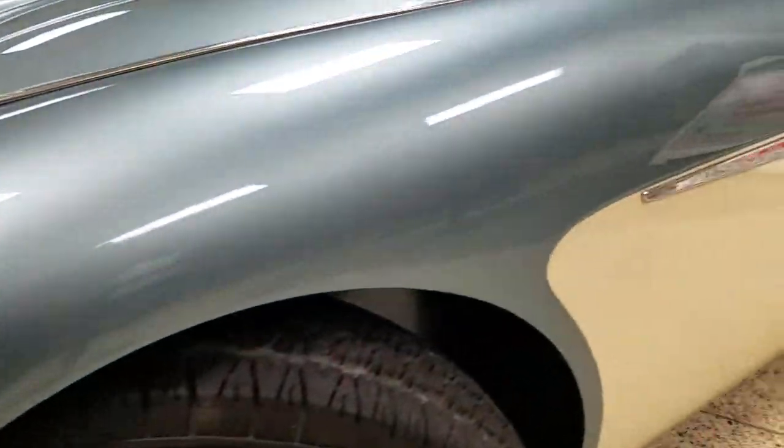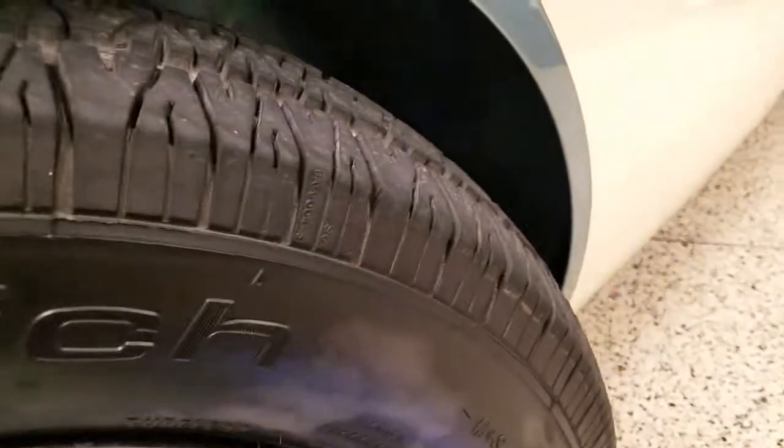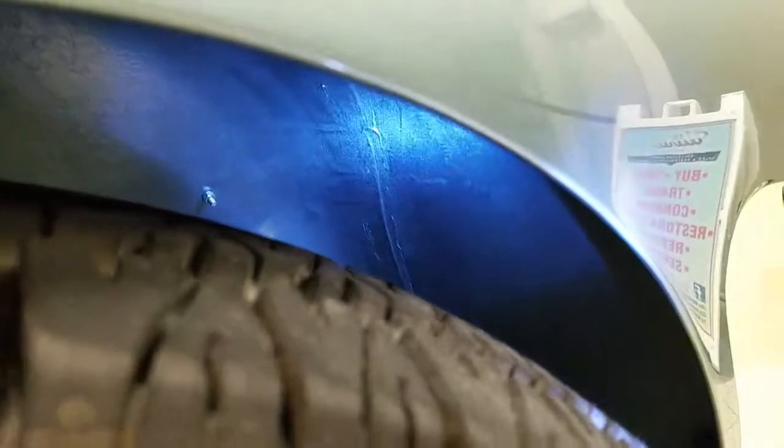The wire wheels look excellent. The driver's side front fender looks great. I have the wheels turned so we can get a look inside the fender wells. This car was driven here, so if there's any water spray or overspray, there could be some of that in there.